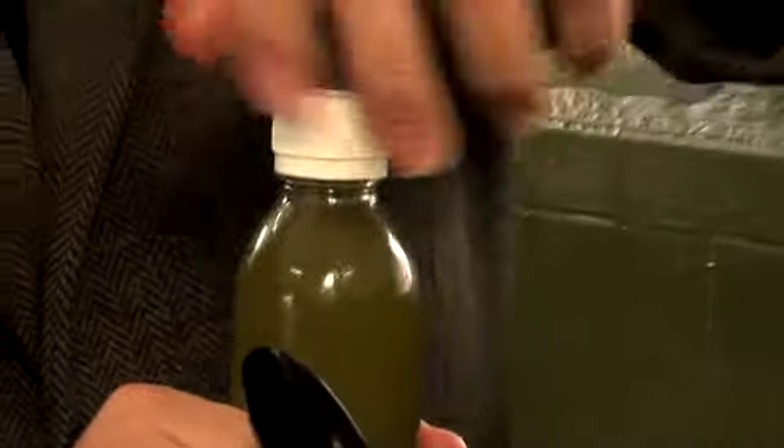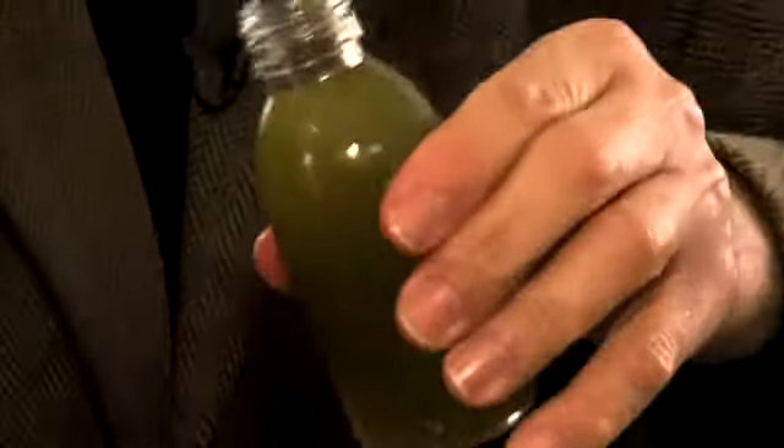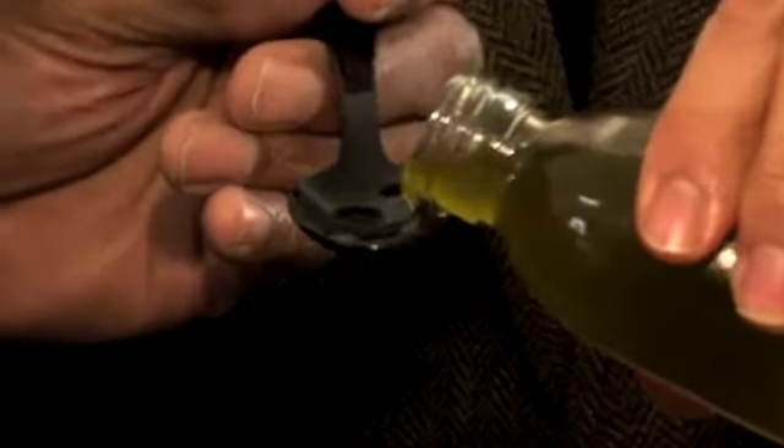I'm sure this is going to be much stronger. I like the first one better. When the olive is very well made, the difference between the first and the second becomes very delicate.